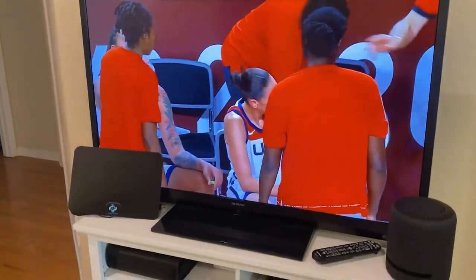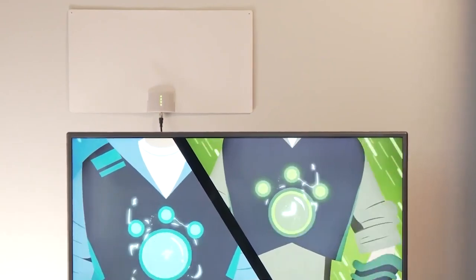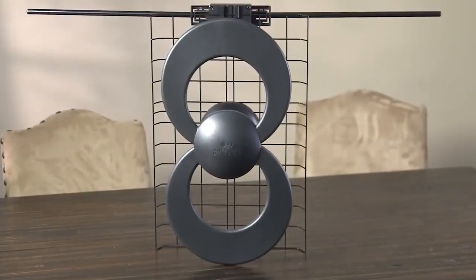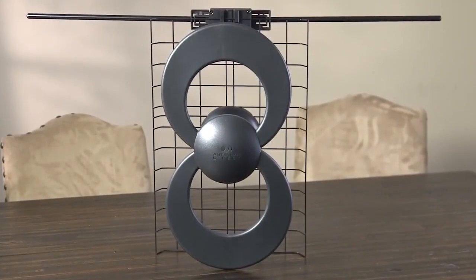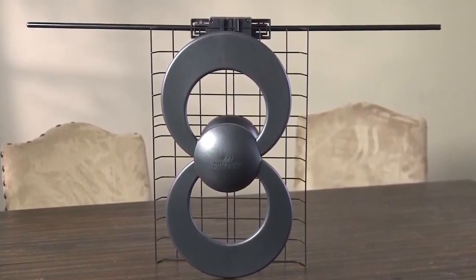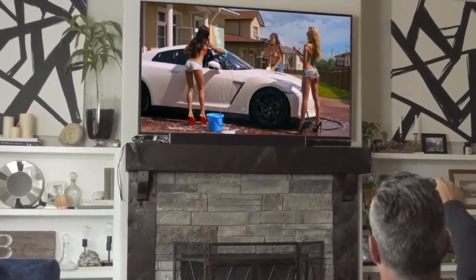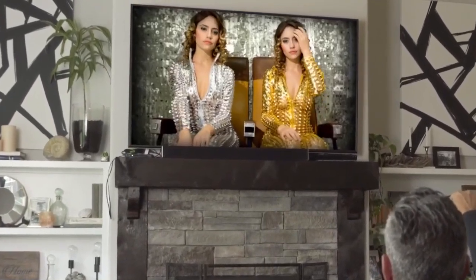If you're looking for entertainment without the price tag, getting one of the best TV antennas is going to be one of the quickest and easiest ways to get there. In this video, we'll break down the top three TV antennas on the market this year based on price versus performance and situations they'll be used in. So whether you're looking for something affordable and easy to install or simply the best of the best, stay tuned — we'll have the perfect option for you.